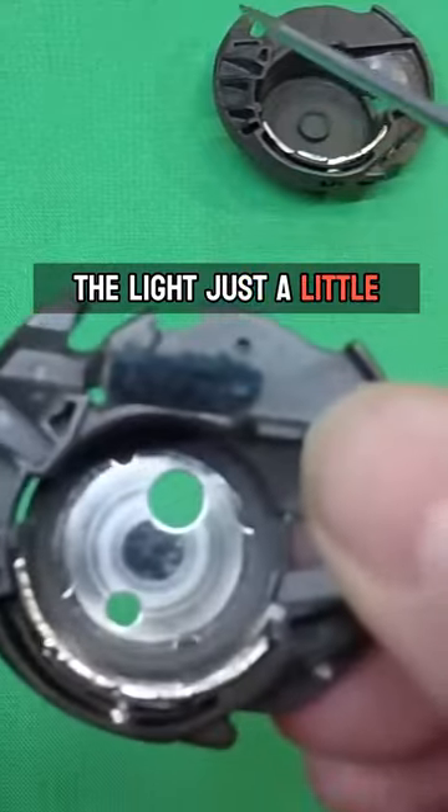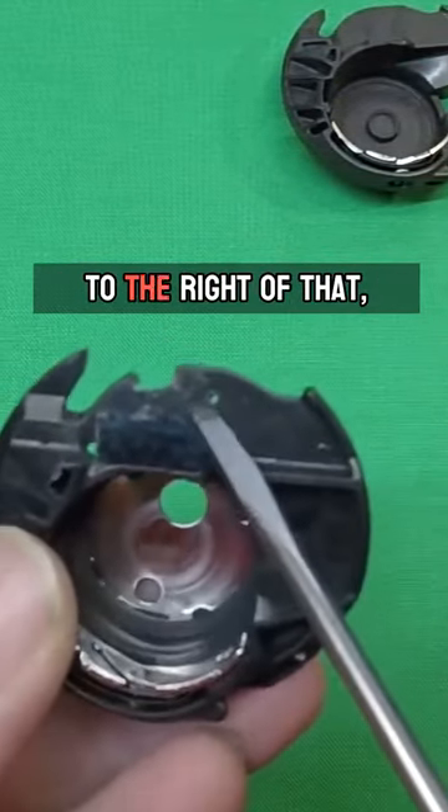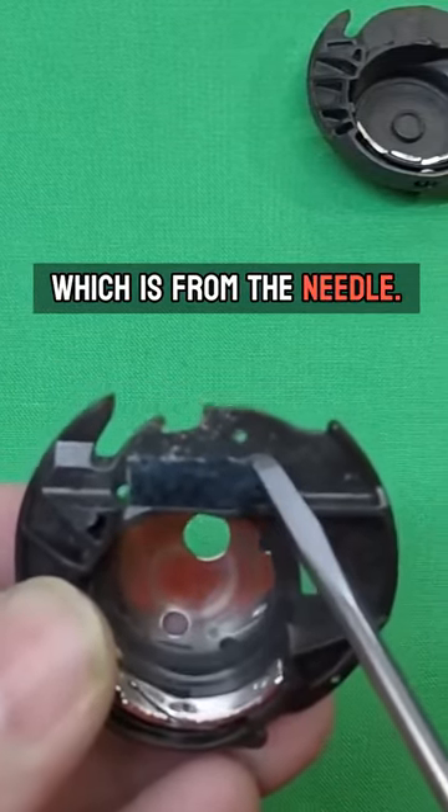Let me adjust it just a little bit. What I typically see — if you look here just to the right of that — you'll see a little hole punched into the plastic, which is from the needle.